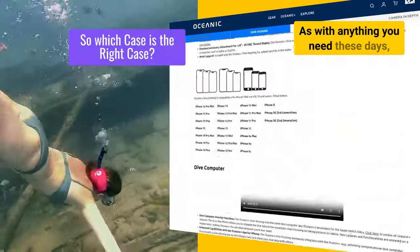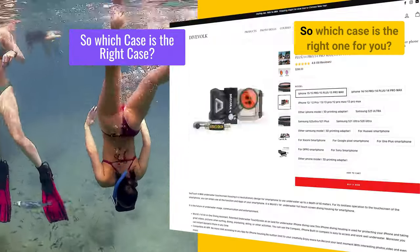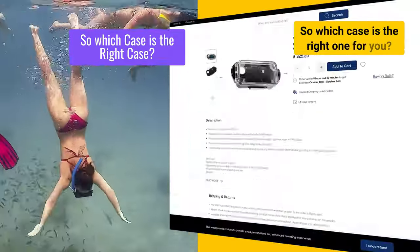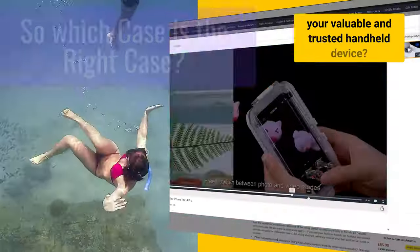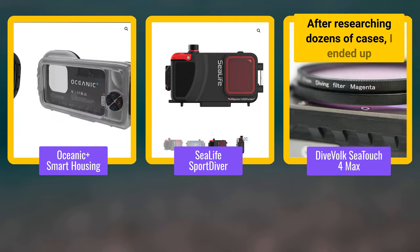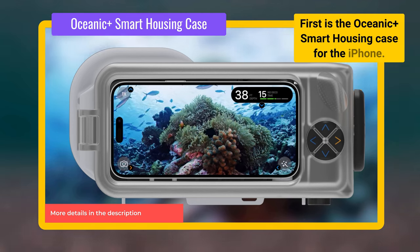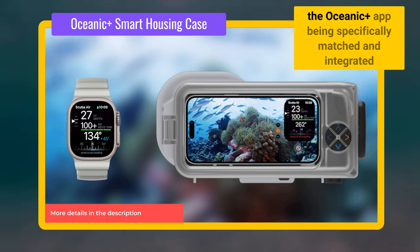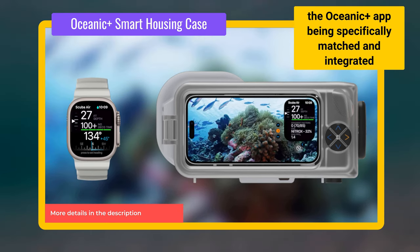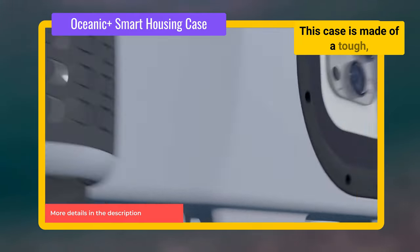As with anything you need these days, there's always loads of options and different models and brands to choose from. So which case is the right one for you? And above all, will it protect your valuable and trusted handheld device? After researching dozens of cases, I ended up with these three options to choose from. First is the Oceanic Plus Smart Housing case for the iPhone. Unfortunately, there is no Android option available due to the Oceanic Plus app being specifically matched and integrated with the Apple Watch Ultra and iPhone. This case is made of a tough, impact-resistant, glass-fiber-reinforced technopolymer material.